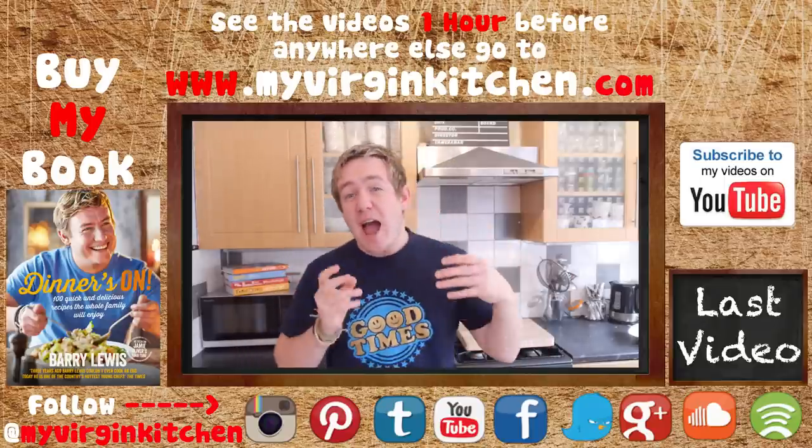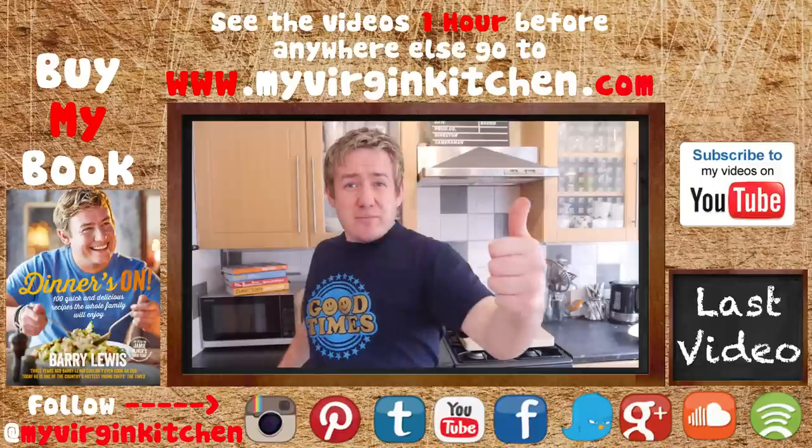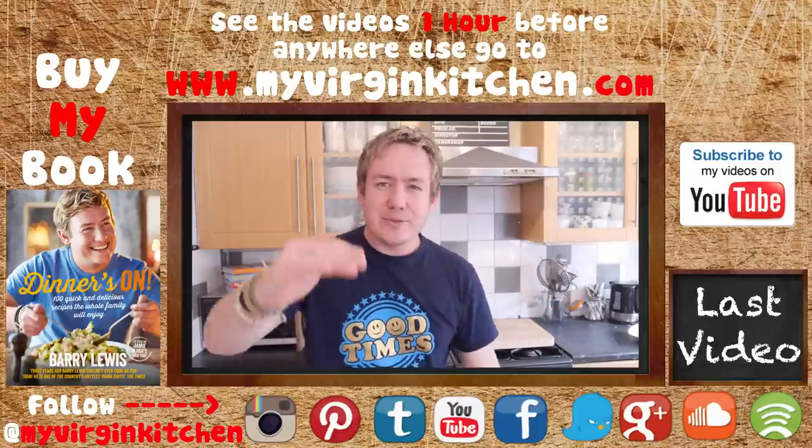If you have a go at making this, do not forget to send me a picture on Instagram or Twitter at My Virgin Kitchen — I would love to see how you get on. If you enjoyed this video, do not forget to give it a thumbs up, share, subscribe, comment. Good times and I will see you next time.